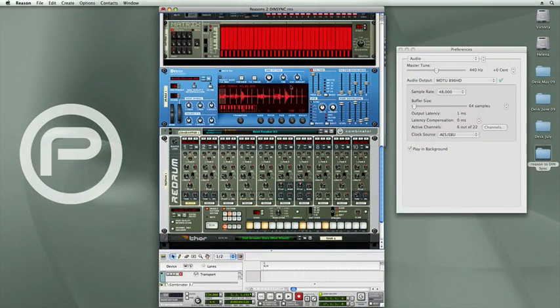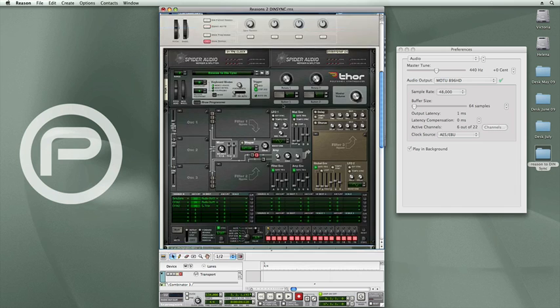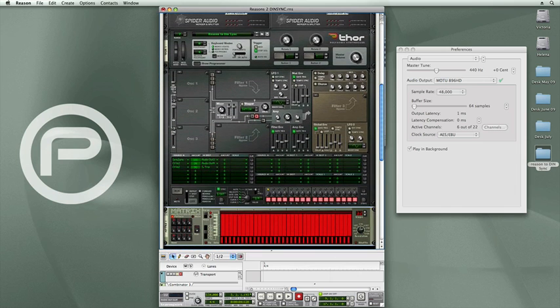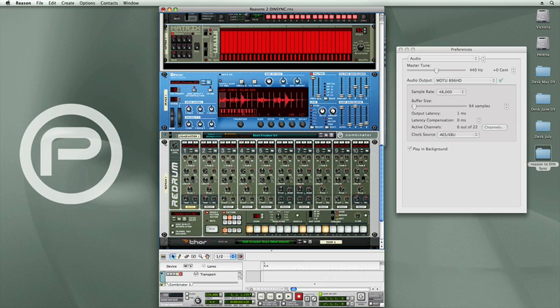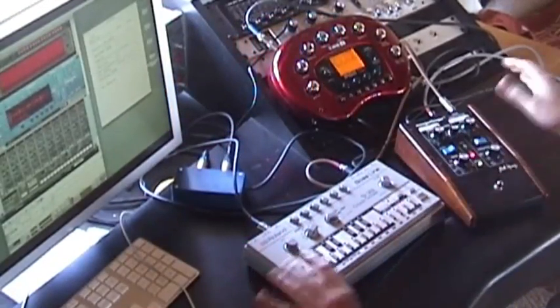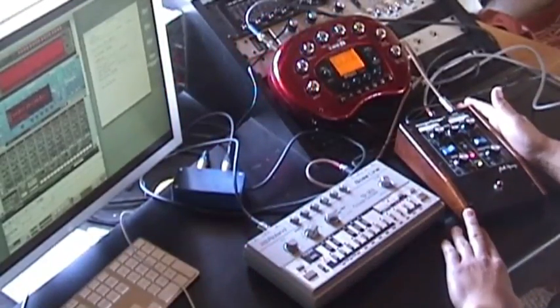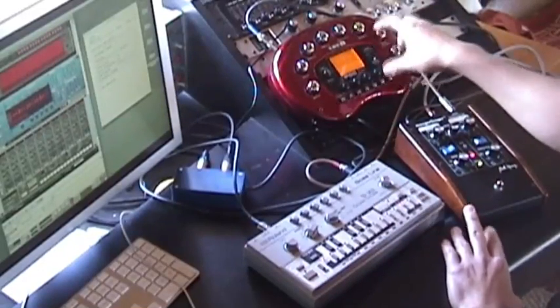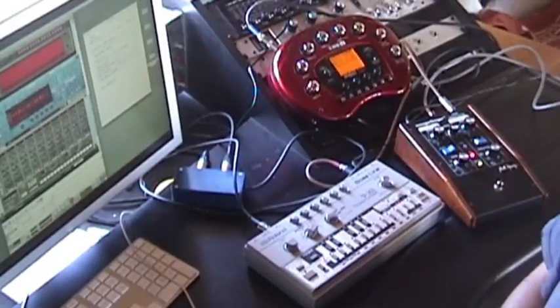My Reason song file has two parts: there is the Combinator which generates the DIN-SYNC being sent to the 303, and then I have the drum loops here. And then outside of the box I have my 303 connected into a Mogra-Fogra ring modulator, and then from the ring modulator it goes into the Pod X3 for a bit of distortion and some effects.